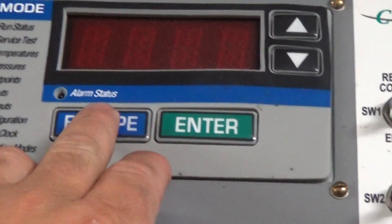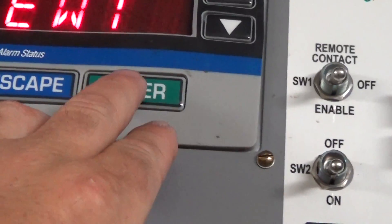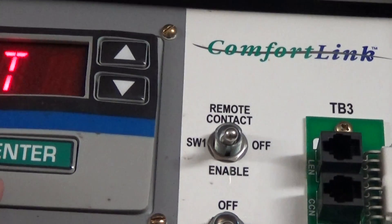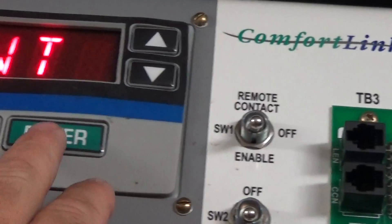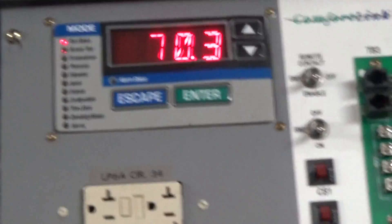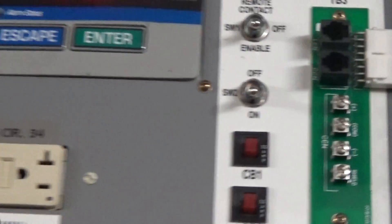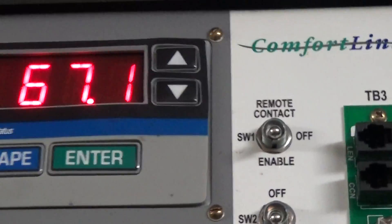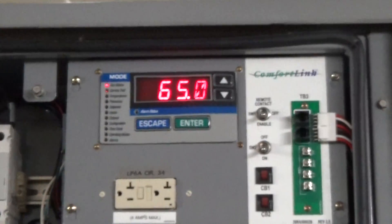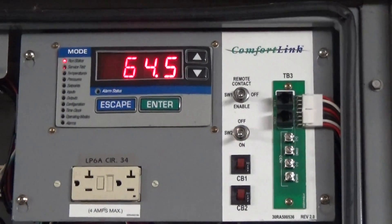I'm going to escape out of there and go back up to the run status screen. Right now you can see our entering water temperature is 69.8 and our leaving water temperature is 70.4. What you heard there is the initial compressor turning on, and we're going to start to chill. We'll come back to video number three in a few minutes as we get down to that 15°F set point. You can just hear one of the VFD-driven fans turning on right now.